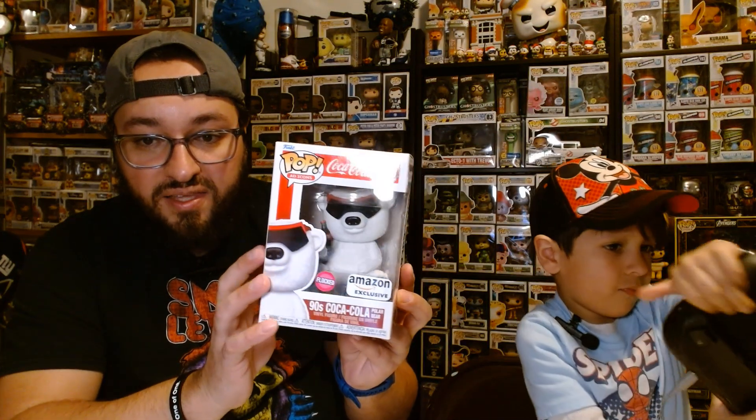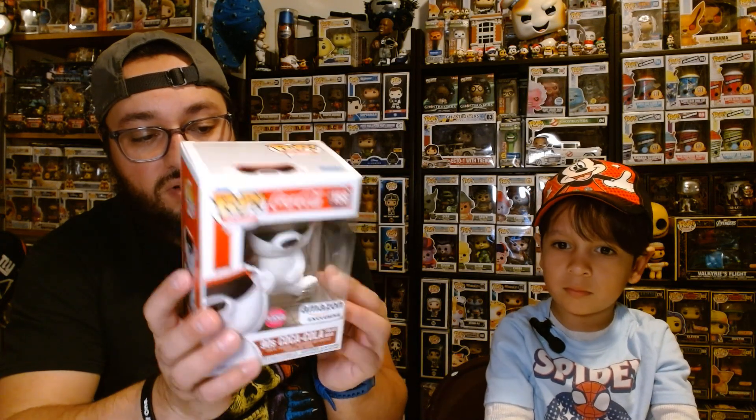I got this from Funko. It's a Coca-Cola bear. I can't see it too well here, but it's broken in the back. It's an Amazon exclusive. Let me show it off. This is the 90s Coca-Cola polar bear. It's flocked, so it looks and feels like it has fur on it. Here it is — I have to call Funko and get it replaced because that's not a good condition.